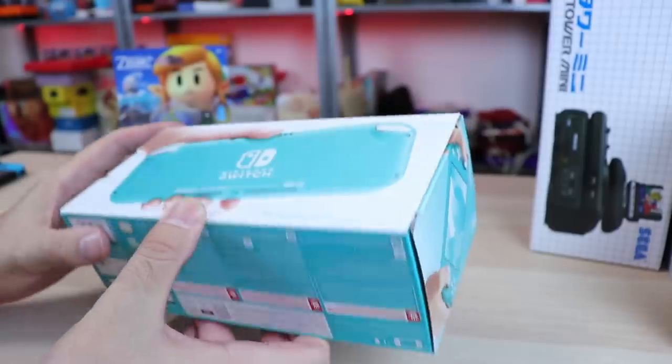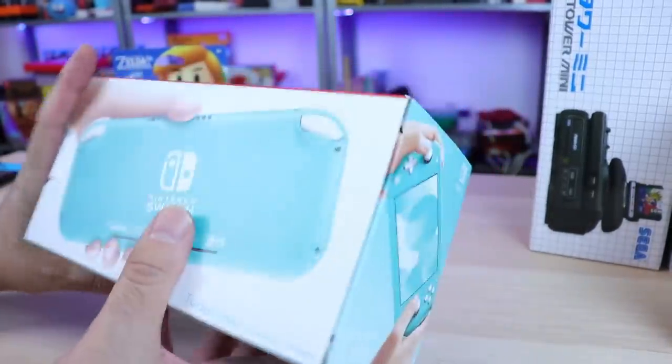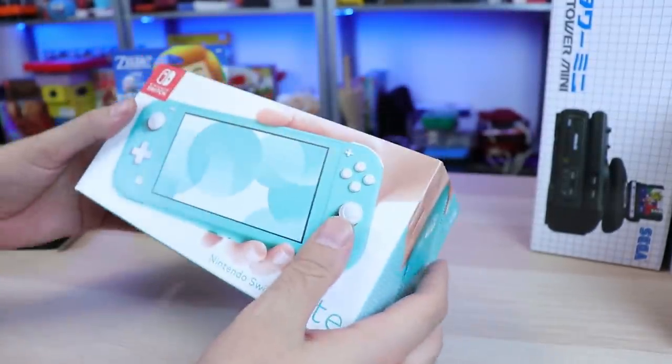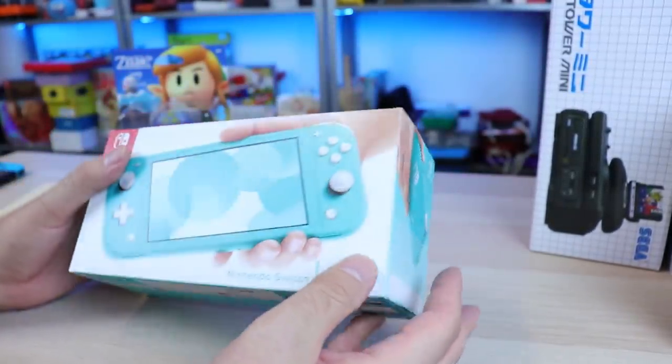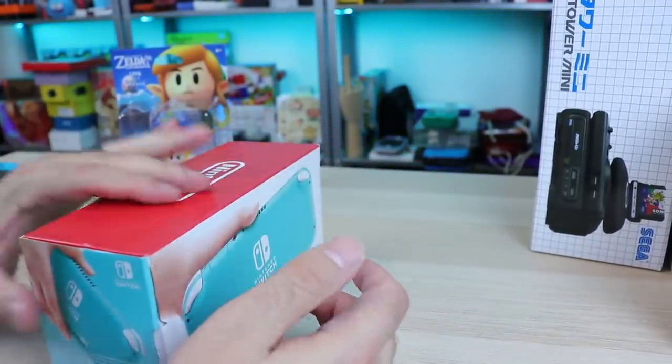Nintendo Switch Lite. Here's the box. Here's all the good stuff. Serial number on the bottom — I'm not going to show you that. Pretty little box, kind of reminiscent of the 2DS, the new 2DS XL boxes. So here we go.